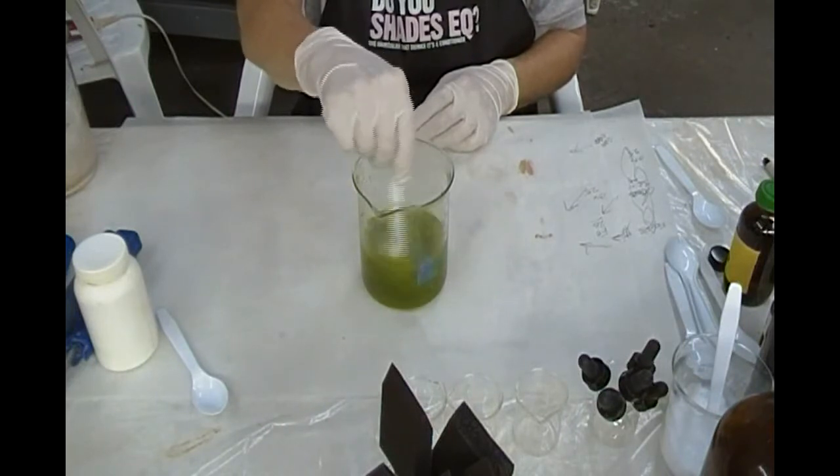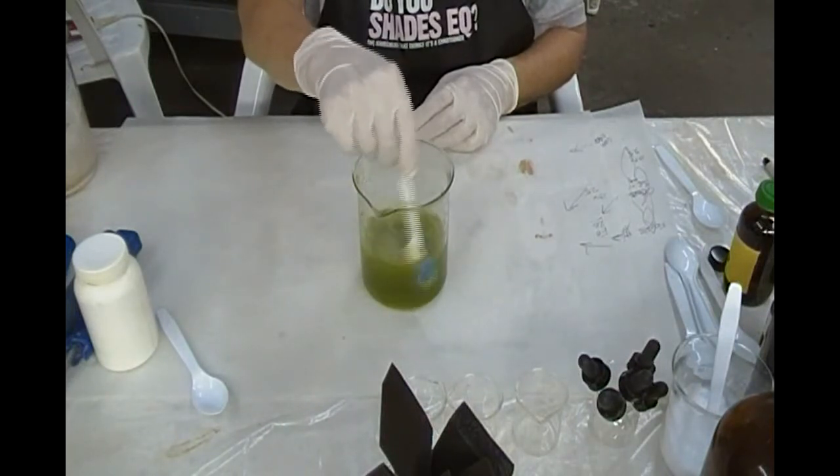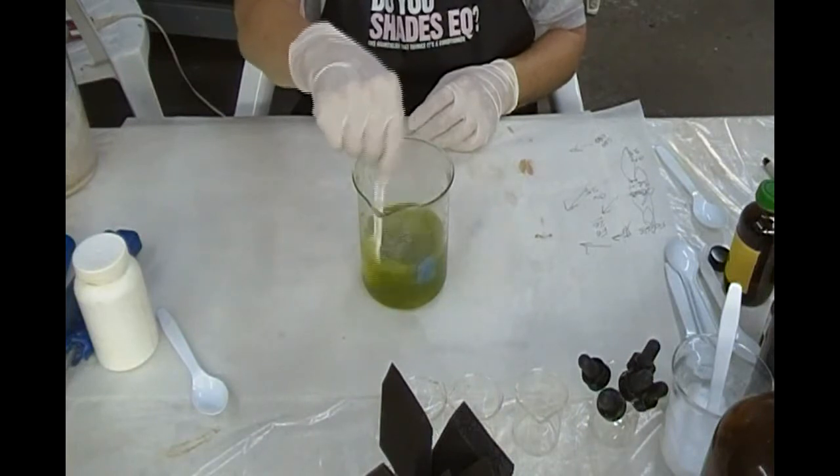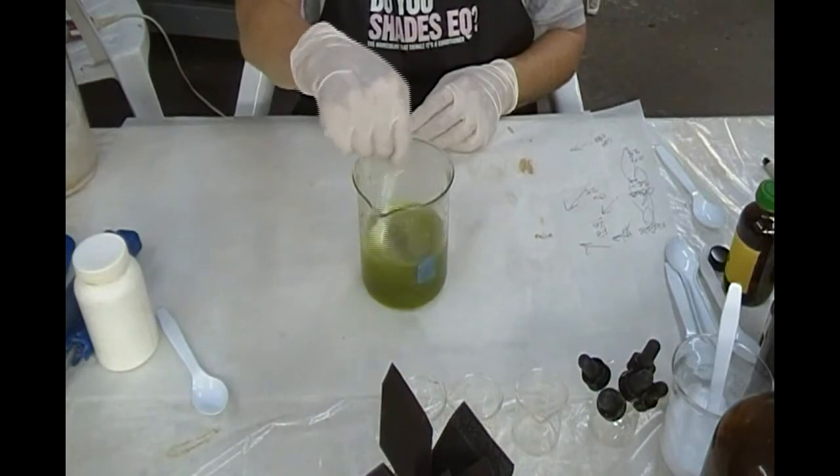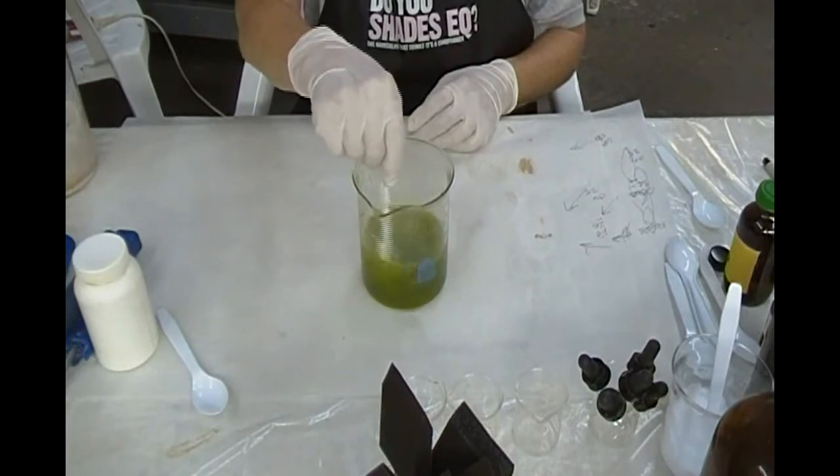As you notice here, what Madeline is doing is that the ferric oxalate, because of the oxalic acid and the guanidine carbonate, is starting to become clear.